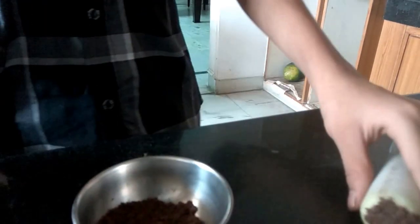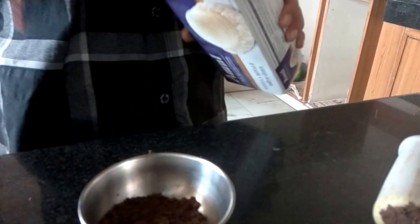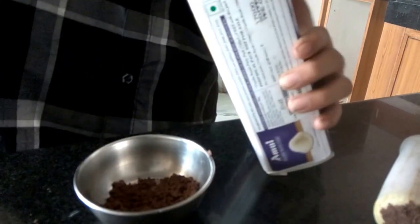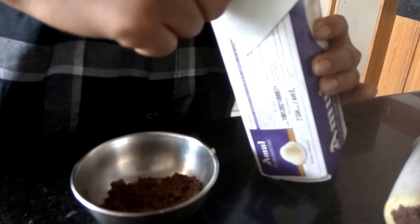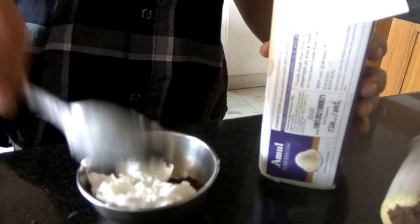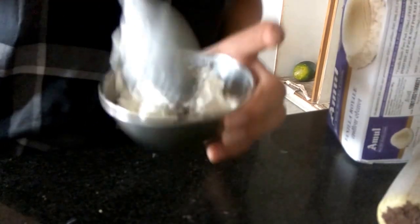So guys, we have our Oreo powder ready. Now what we're going to do is open the ice cream pack and just take one or one and a half scoop of ice cream. Now mix it well — mix it till the Oreo at the bottom mixes with the ice cream. Break down the ice cream into small pieces, then do the mixing.